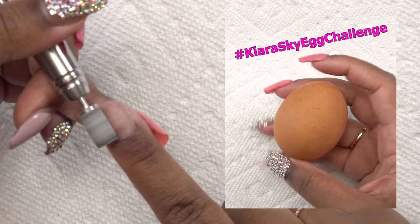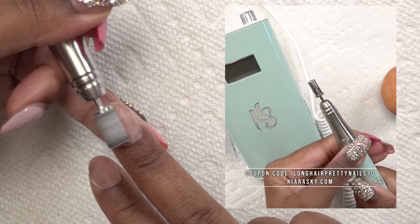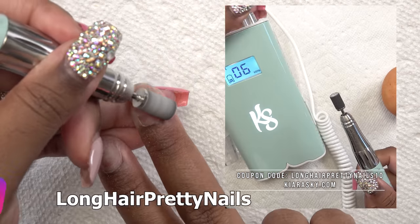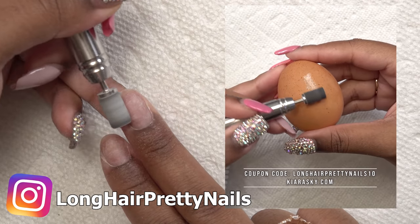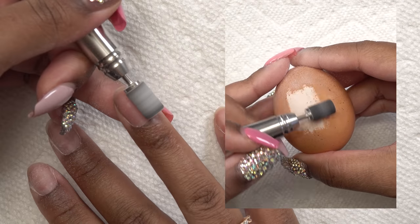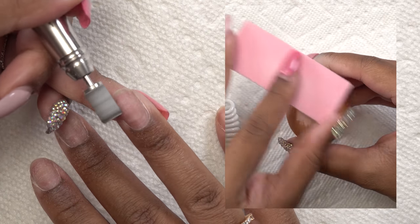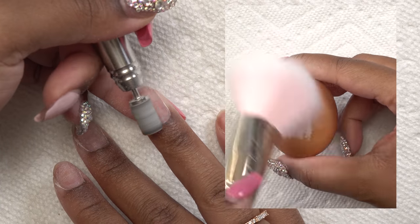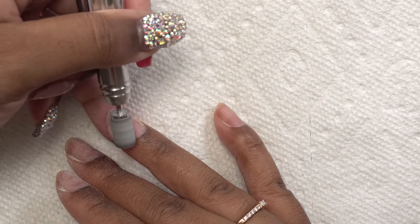So I took a challenge from Kiara Sky — they challenged us to e-file on an egg without breaking it. I did a quick Instagram video about that. Follow me on Instagram if you don't already, because I'm more active there between uploads. I was surprisingly more gentle with my e-file than I thought — I did not crack the egg! I repeat this fine sanding bit process for all of the nails.